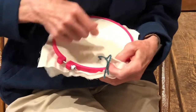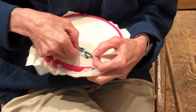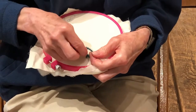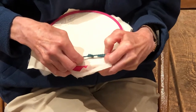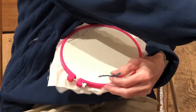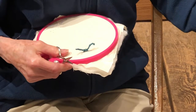Then you want to tie a square knot — left over right and pull, right over left and pull — and then just trim the ends to the desired length. If you're hand tying a quilt, it should be evenly hand tied every few inches.